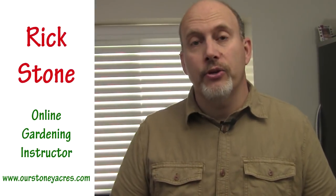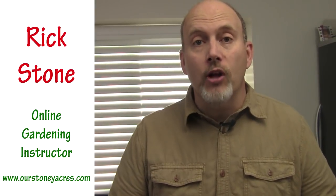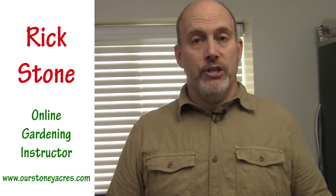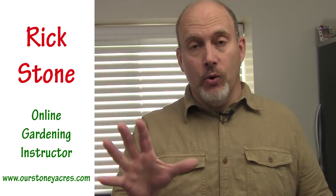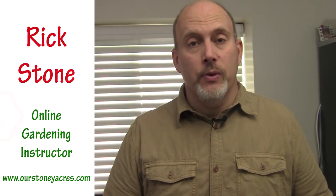Hey guys, Rick Stone here from the blog Our Stony Acres and The Online Gardening School. Welcome to 5-Minute Fridays, my video series where I try and give you a valuable gardening tip in 5 minutes or less. Before we get started this week, make sure you subscribe to my YouTube channel, and also if you're watching this on Facebook, please make sure that you like my Stony Acres Facebook page.